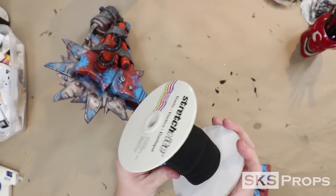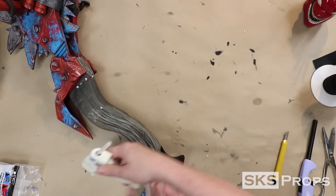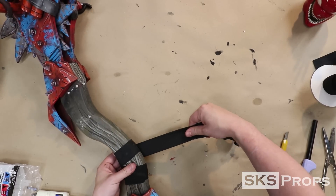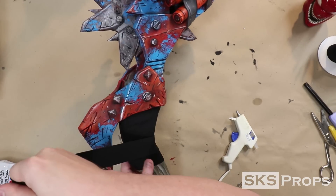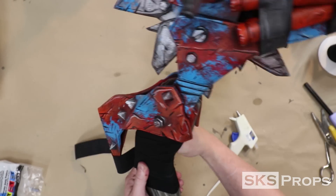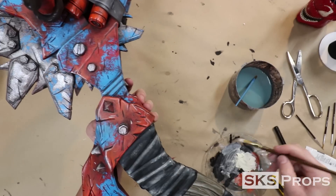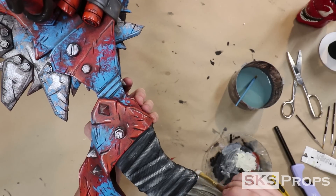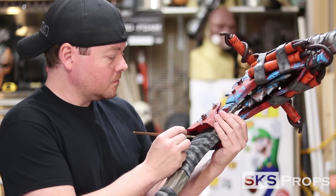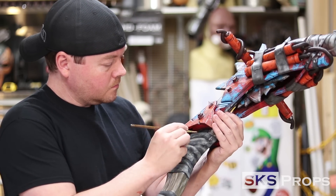For the fabric wrap on the handle I'm going to go with some one inch stretch nylon. This stuff's pretty easy to work with — I just lay down some hot glue and wrap it around the handle. The top section has a little bit more fabric than the bottom so be mindful of that if you're building this. After the fabric has been laid down I then go back with some parchment and I start doing washes on that to again give it that watercolored look. Now the fabric will absorb quite a bit of your paint so you're going to need to do this process a couple of times.